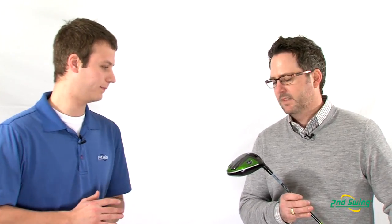Hi, John Fritz here with Second Swing Golf. We're lucky enough to have Ryan Archer from Callaway Golf today to talk about the Callaway Razor Fit Extreme Driver. This is the successor to the 2012 Razor Fit — it was award winning, and this new driver is also generating a lot of buzz in the industry. So Ryan, what can you tell us about this new technology?